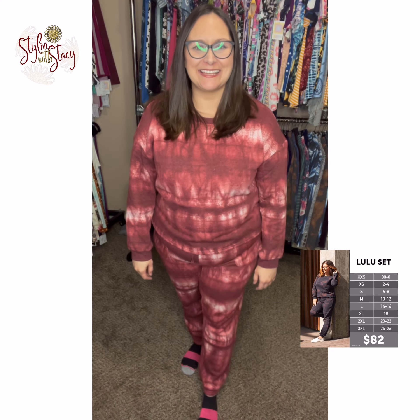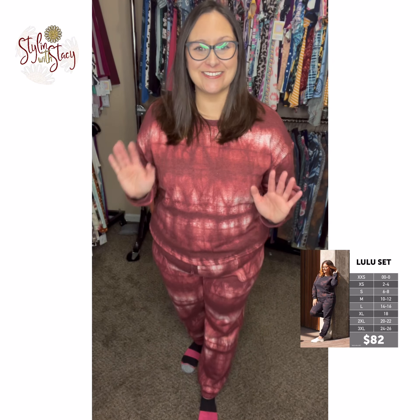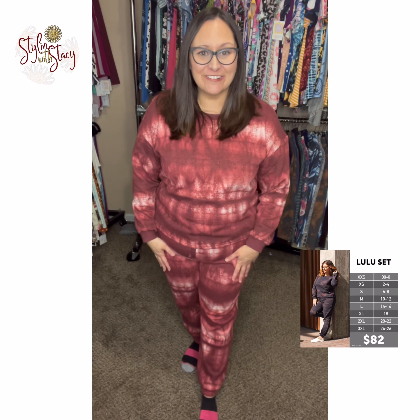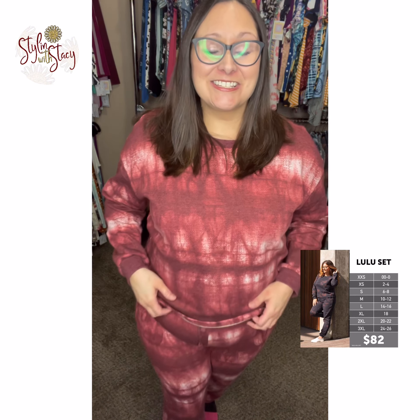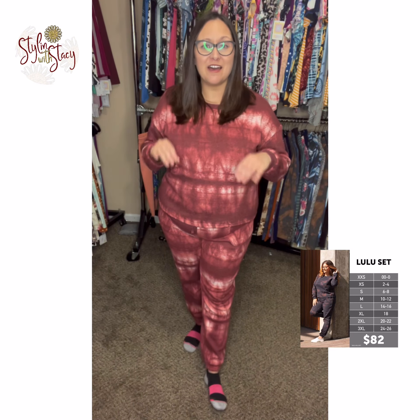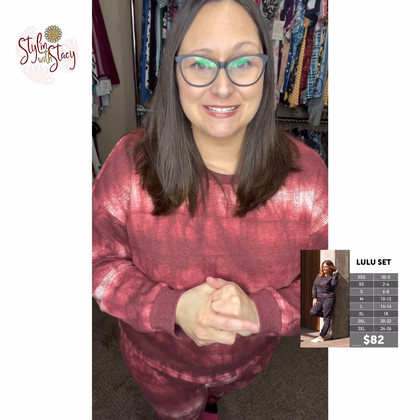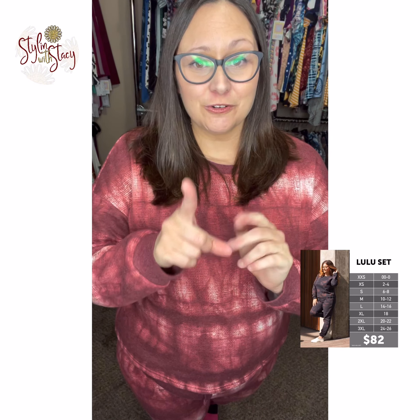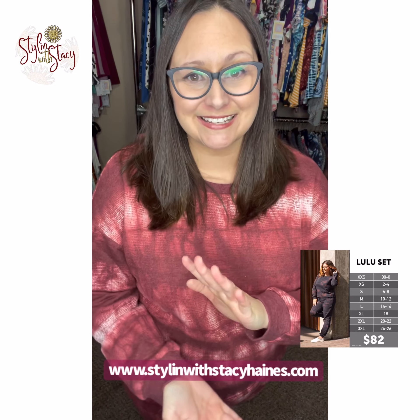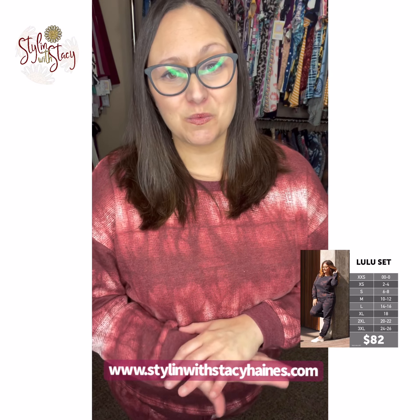Hi friends, my name is Stacey Haynes with the Stylin' with Stacey Boutique in Wichita, Kansas. I am so excited to introduce you guys to the Lulu lounge sets. I'm going to tell you everything about the Lulu set so you can go shop the website and see all of them that are up for grabs today. My website is stylinwithstaceyhaynes.com and all of my Lulu sets will be up there.